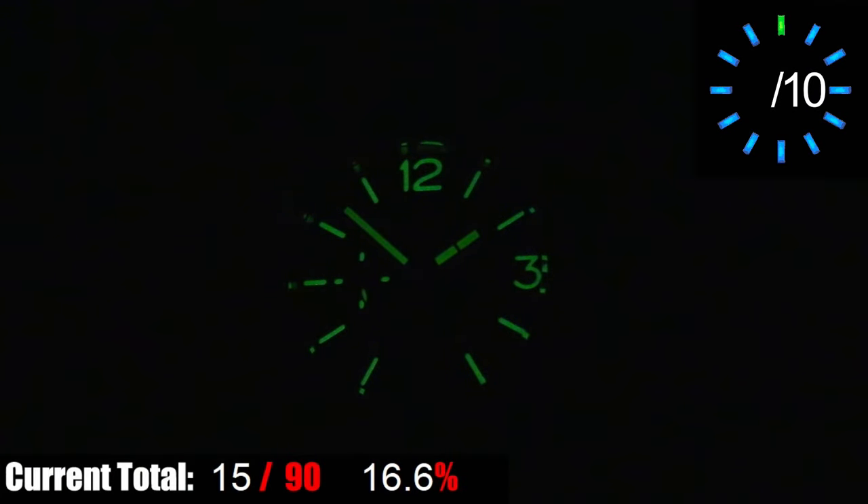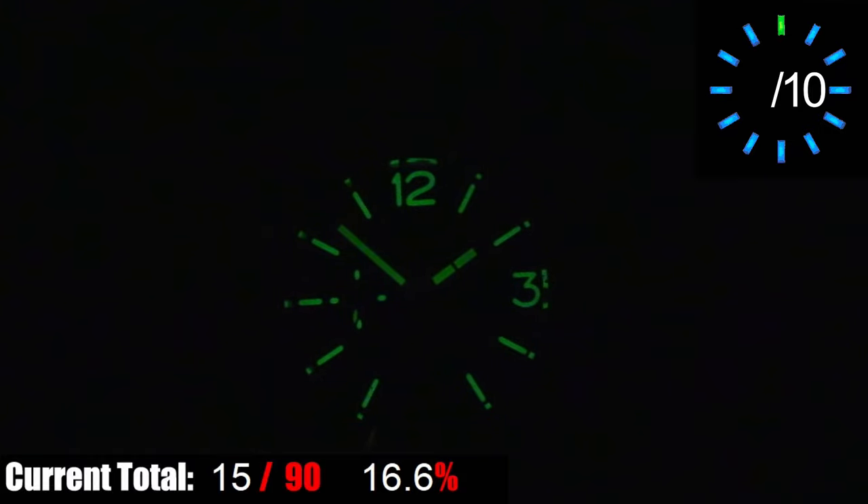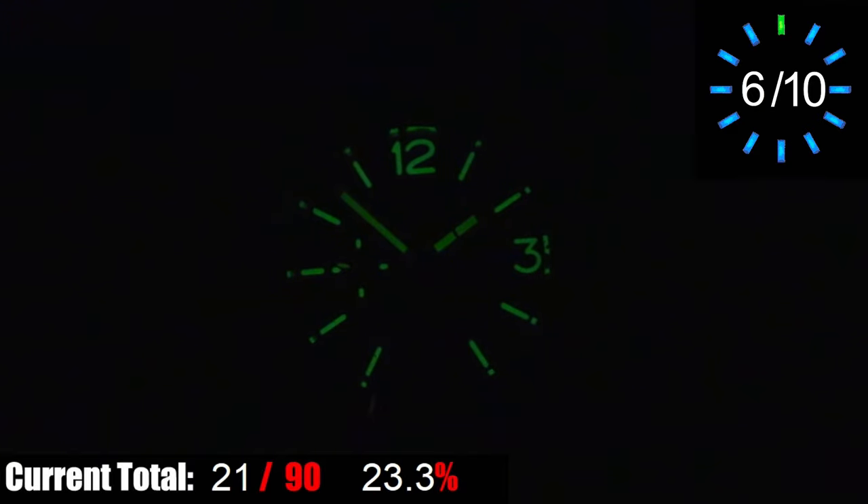Sandwiched under the black dial, you have lume for all of the hour markers and numerals. All three of the hands have lume fillings, and the sub-dial for the small seconds hand has lume at every quarter. At first glance with a full charge, this lume looks impressive — there's a lot of it and it all glows fairly bright and even. The problem is that the lume inside the hands fades fast, and the lume on the dial really doesn't last that long either, so it's a bit of a tease. So it has lume everywhere you want it and it works, but it really doesn't last very long.